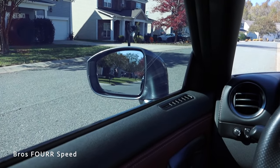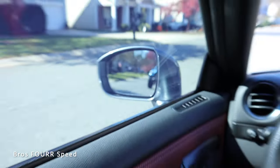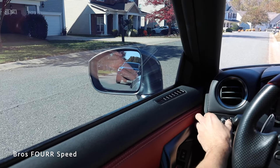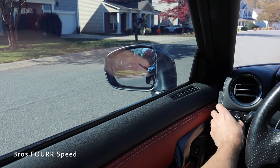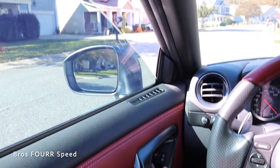On the left side, same thing — where my eyes are, my car is not in view. A lot of people have it to where you can see a lot of the car. If your head is straight and you just turn your head over, adjust your mirror to about there and you will eliminate all the blind spots.